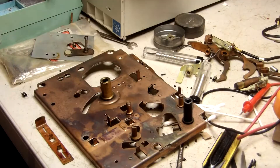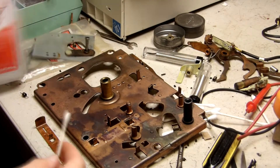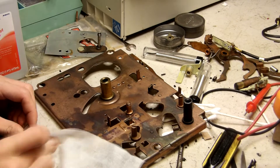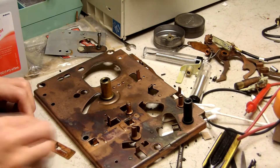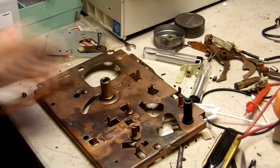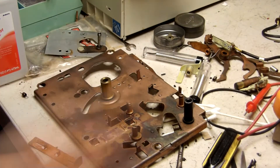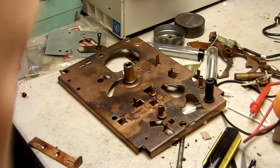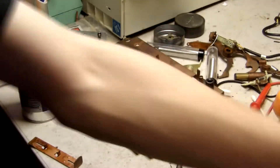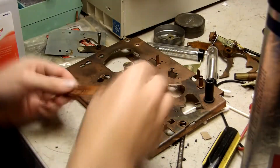We're going to install the push button eject thing. First we clean it. We'll put it on the slide.